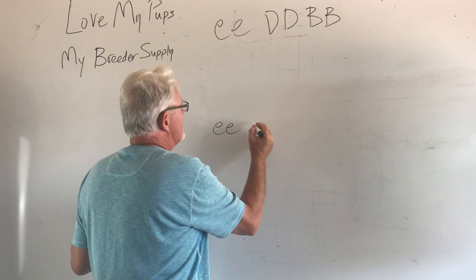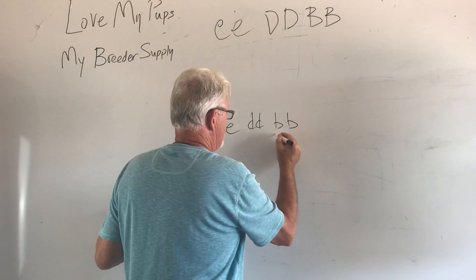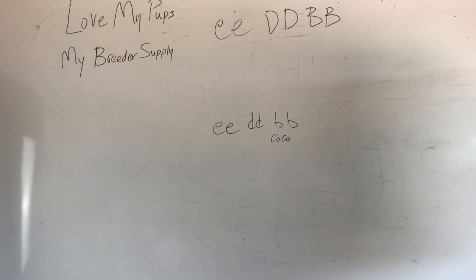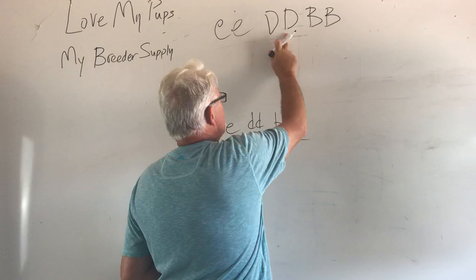A platinum is little b, little b — which remember, that could be little co, little co, depending on how you do it. So how do we get there? This is what we're trying to produce — a platinum. It's a cream blue chocolate dog. And we have a cream dog that doesn't carry blue and doesn't carry chocolate.